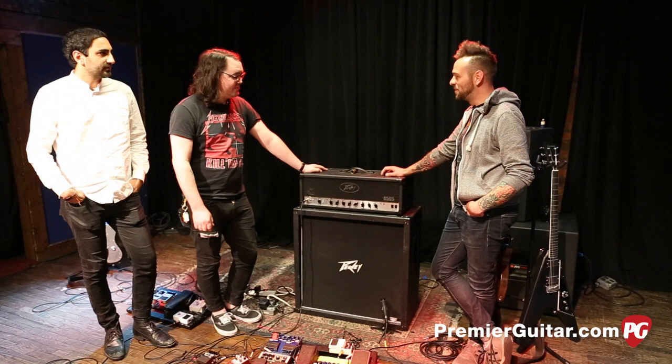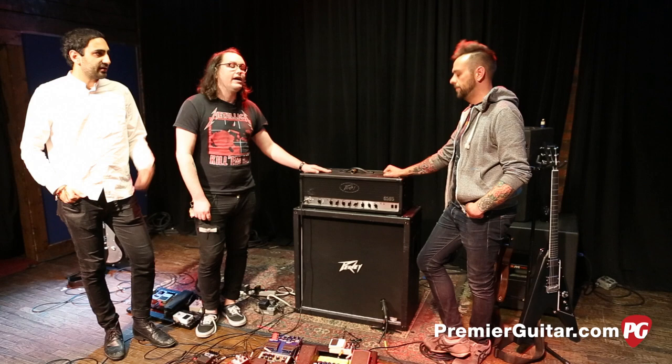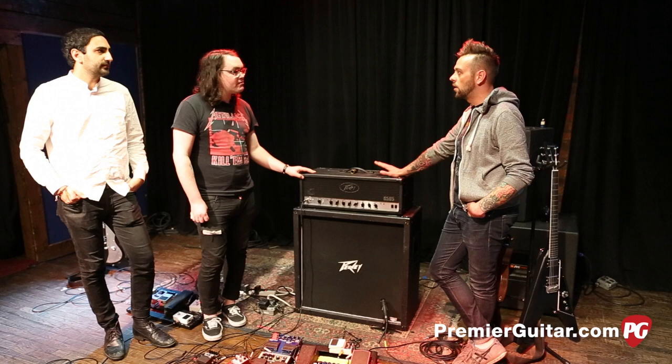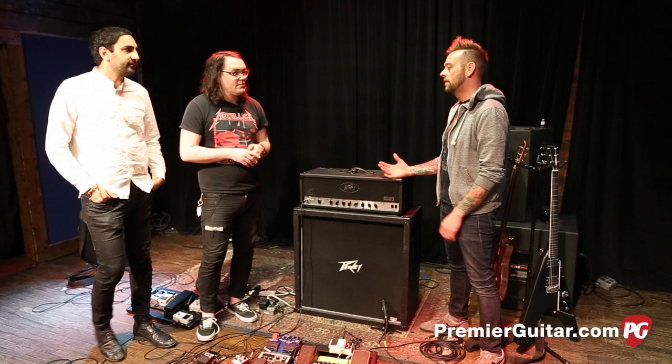Are you guys doing a lot of channel switching? Yeah, that's pretty much what we do. We don't have any external distortion. It's all head. This one particularly sounds really good. Honestly I've never heard a better overdrive distortion sound for the kind of music I like — metal, punk — than the 5150 or 6505. There's nothing that does that.